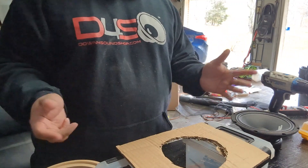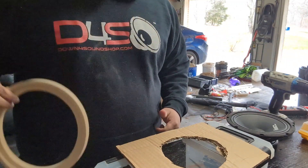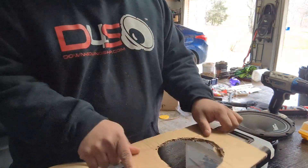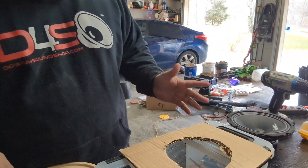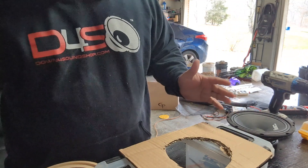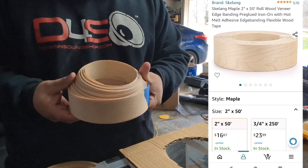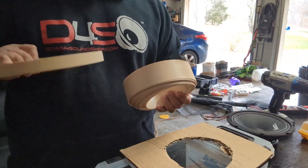I'll show you guys exactly how this is gonna go down. So we got our speaker, our speaker ring, and pretend that this is the board that's actually going to your driver door. What I ended up doing is buying a roll of this on Amazon.